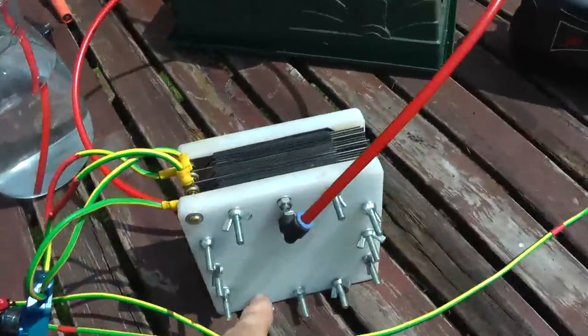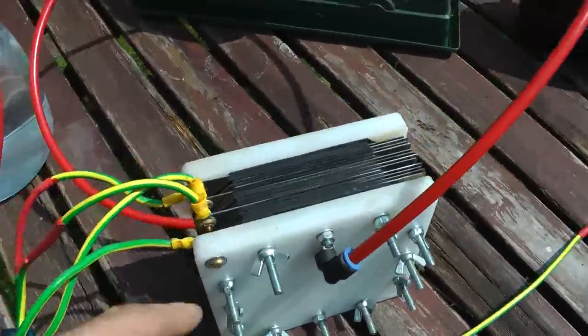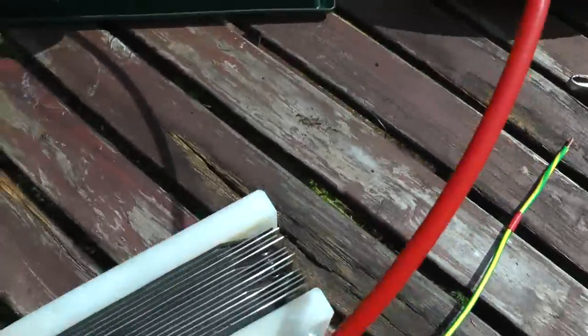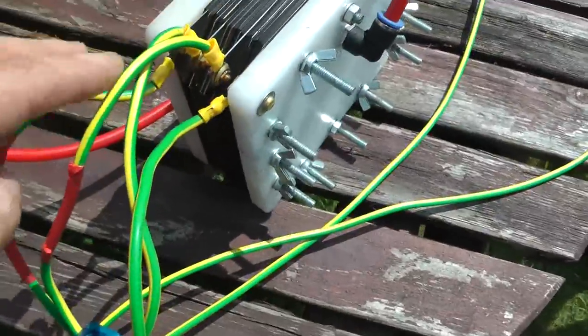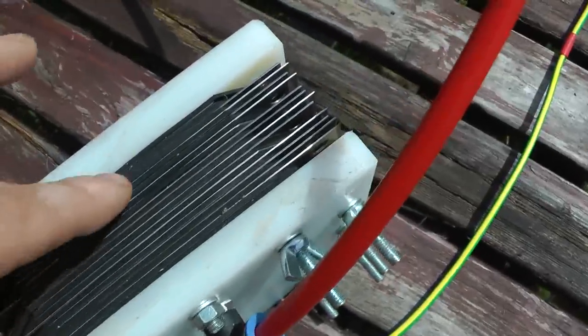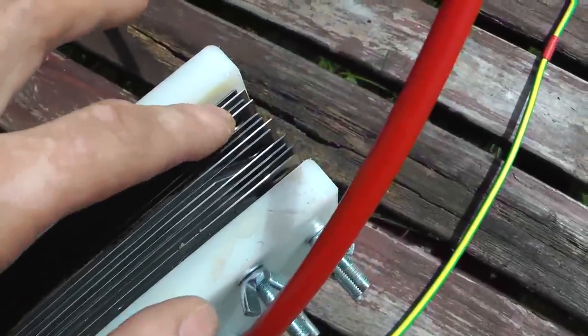We've got the actual hydrogen generator with 16 plates with 2mm spacer gaskets. We've got a positive, negative, positive, negative, so with four neutral plates in between.